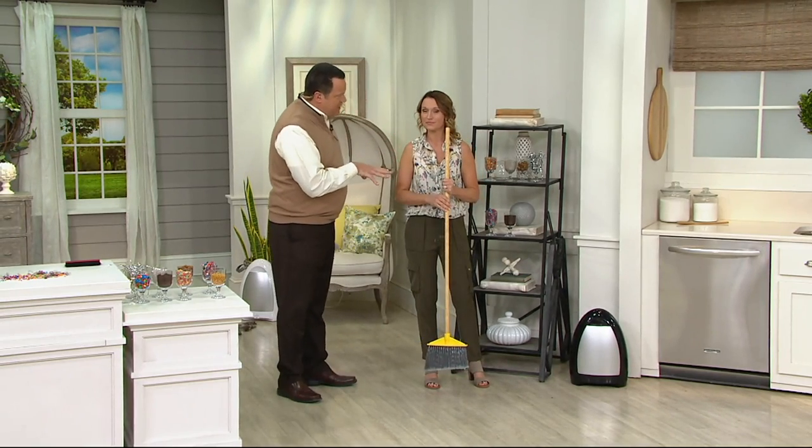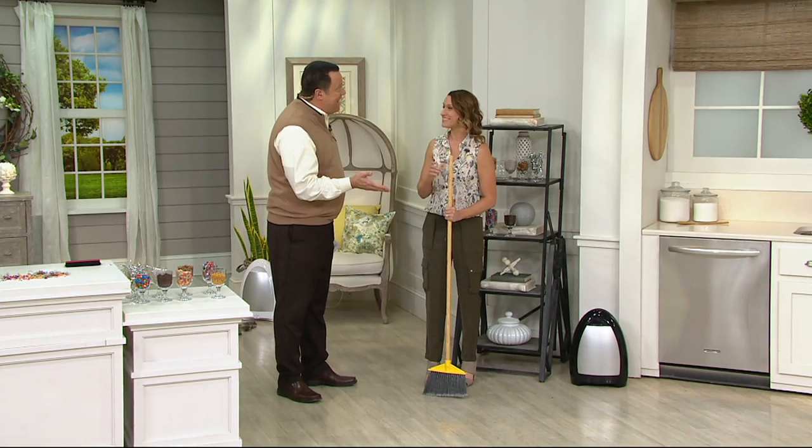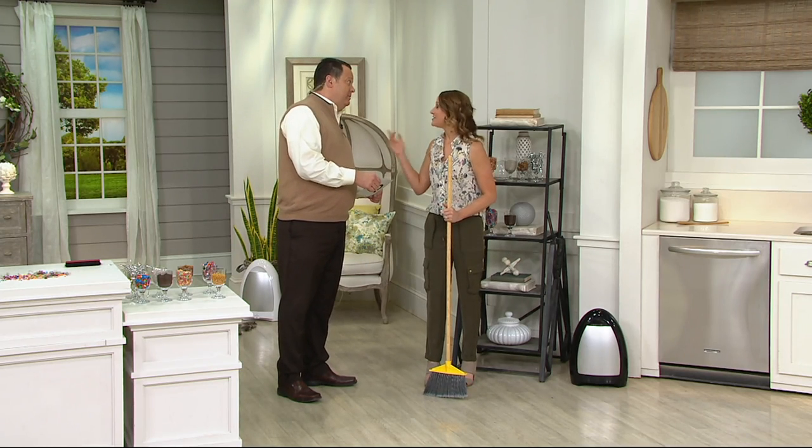You said you've had this in your house for five months, and you have not had to empty the container one time. Not once. You either have a very clean house or that's a really big container. Actually, I have a very messy significant other and three dogs, so I'm sweeping every single day. Sweeping with brooms is one of the best ways to clean floors, but getting that dirt and debris out of the house is the real chore — and the iVac solves that problem.